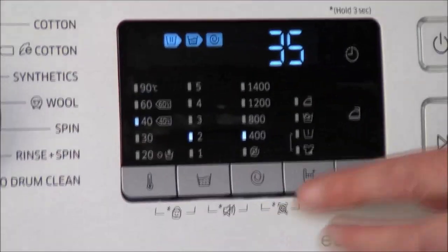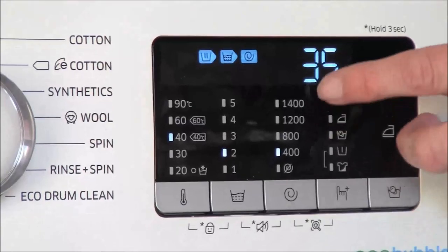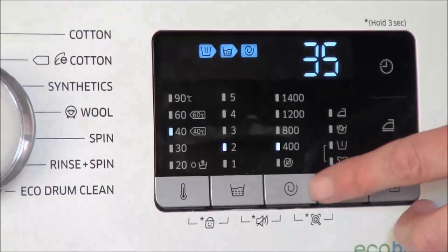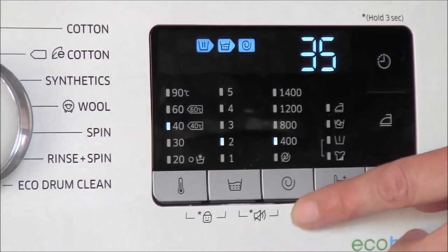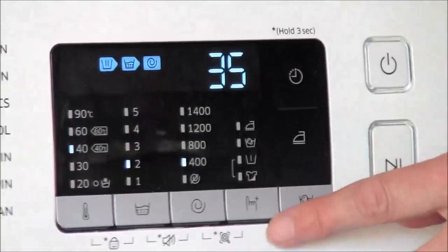This one is the spin speed, where you could have 400, 800, 1200, 1400, or no spin at all, again by pressing that button. And this one alters the functions of the wash.